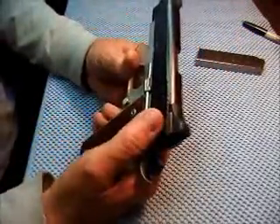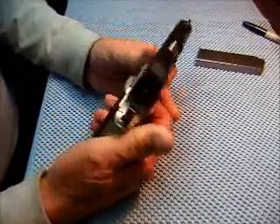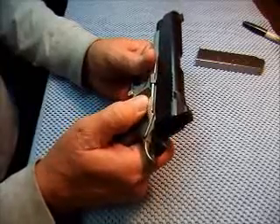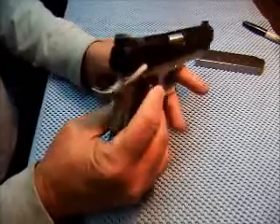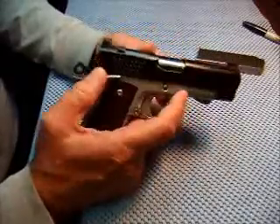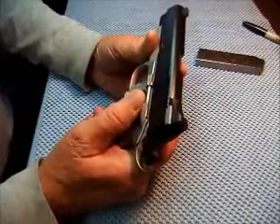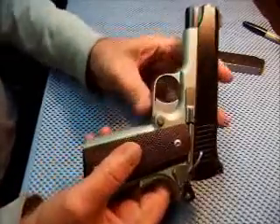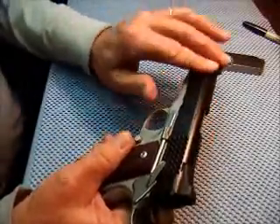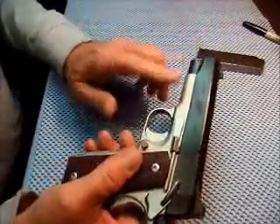It has ambidextrous safeties, which I prefer it didn't — but it does. The entire gun has been buffed to a carry melt; everything is smoothed off.